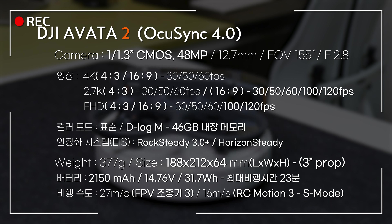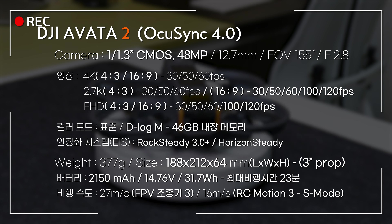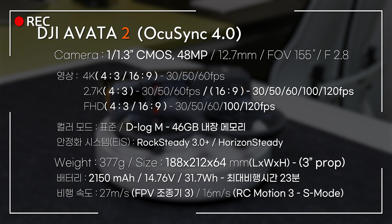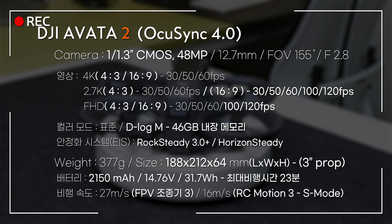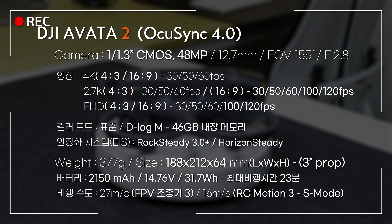4K는 4:3과 16:10 비율에서 공통적으로 30, 50, 60fps를 지원합니다. 2.7K는 4:3에서 60fps, 16:10에서 100fps와 120fps를 지원합니다. FHD는 4:3과 16:10 비율에서 공통적으로 100fps, 120fps를 지원합니다.